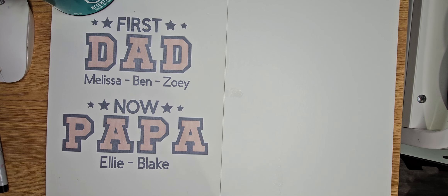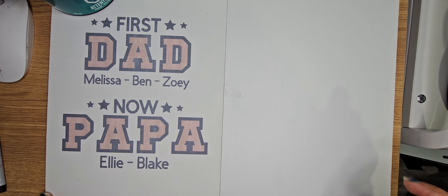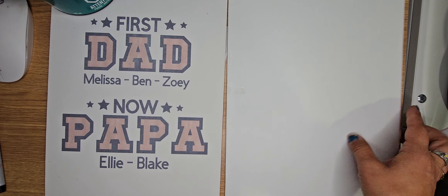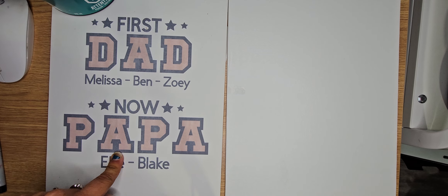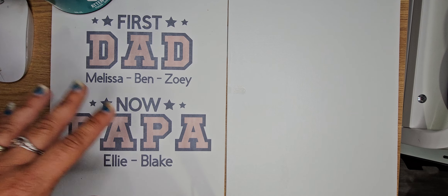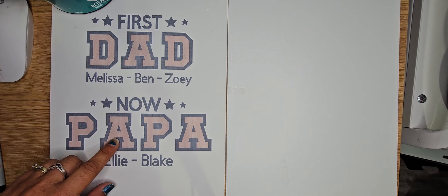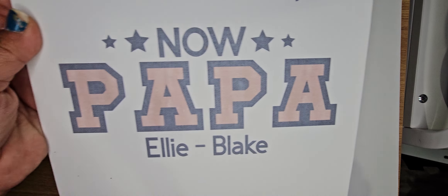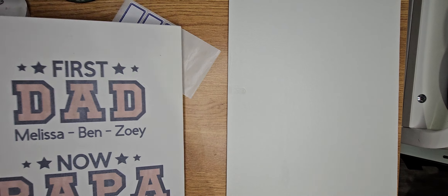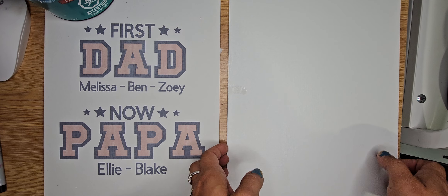Hi everyone, today I'm going to show you a little trick on how to sublimate on a cotton canvas. On this one here, I did it without putting anything on it — just the straight canvas — and I sublimated at 390 degrees for 60 seconds. You can see that it's very, very faded looking, not very bright at all.